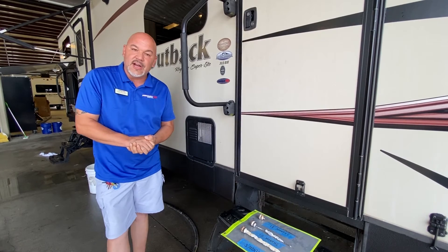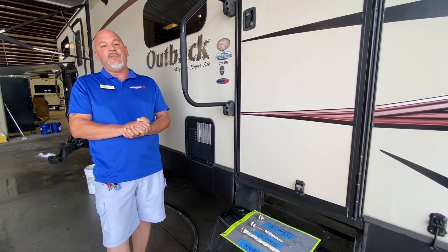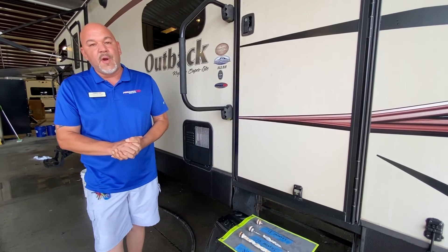If you have any questions, concerns, or comments, always hit me up — I'm here for you. And as always, for all your RV needs, where do you go?